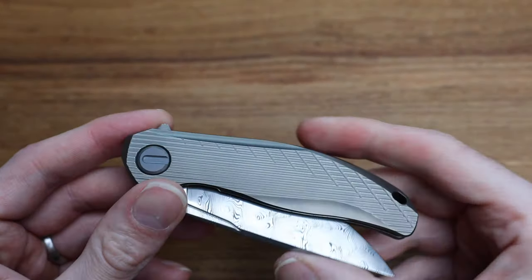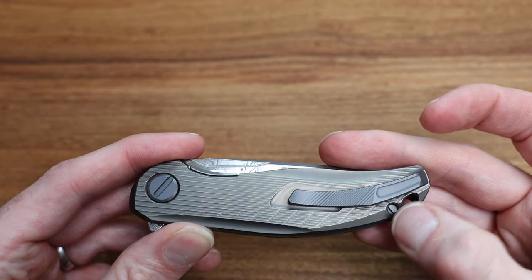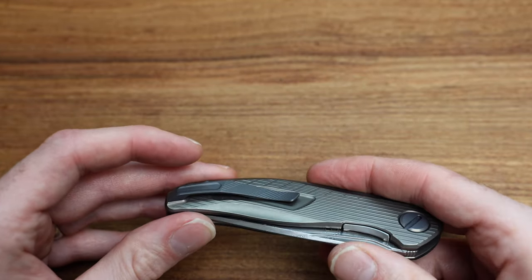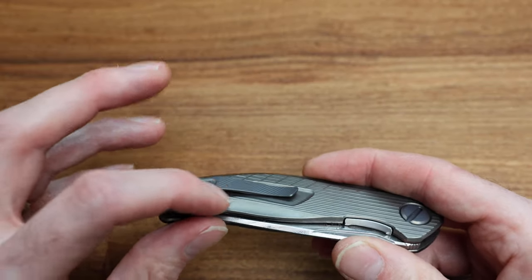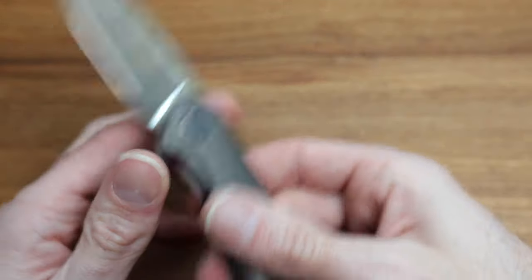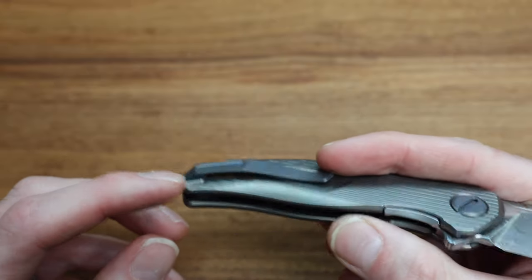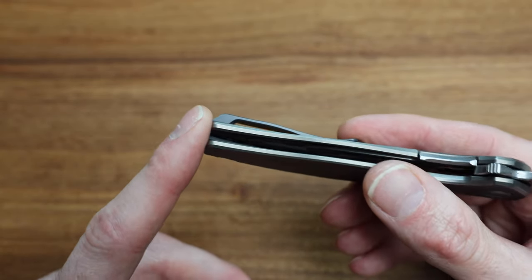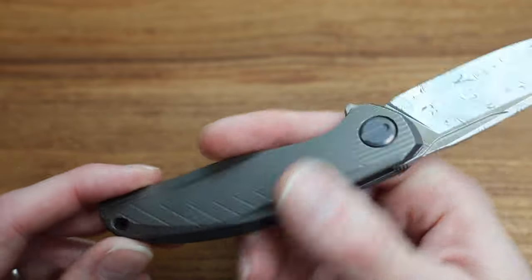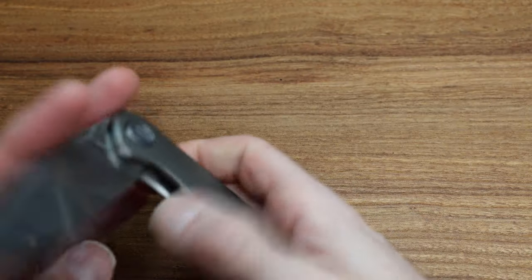The hardware is all that anodized titanium blue, which matches the pivot, backspacer, and hardware elsewhere on the back. The clip is screwed in from the back on the inside, and the liner is screwed in on the inside as well. The backspacer is screwed in from this side, and I imagine it's anchored on the other side of the titanium. It's not going anywhere.